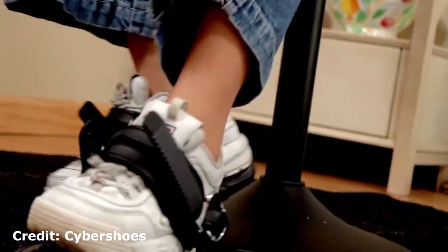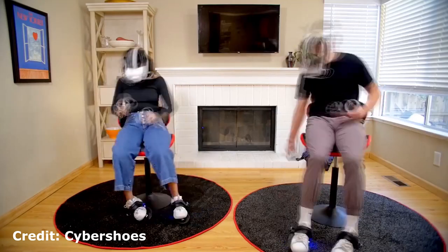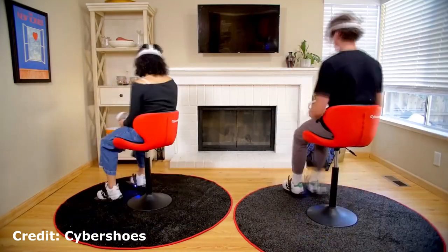For those of you with Cybershoes, there's going to be a whole lot more that you can do with this, though I can't personally say because I don't have Cybershoes. But Cybershoes, you want to send me a pair? I'll be happy to do a review for you and try them out with the VR saddle.